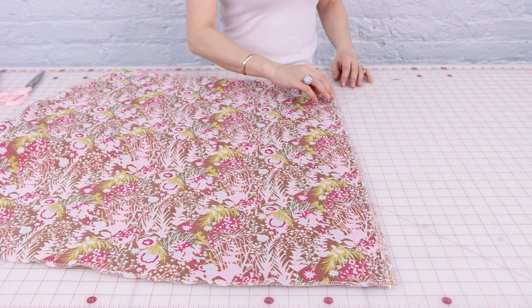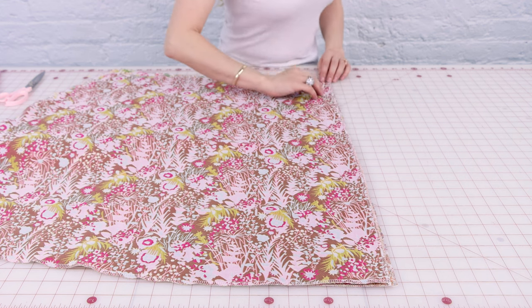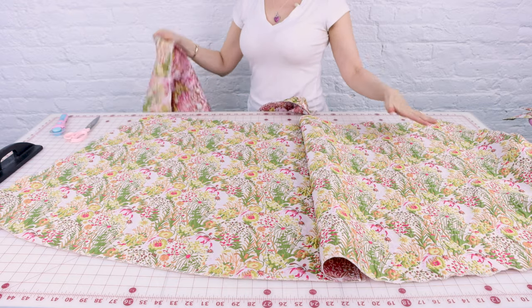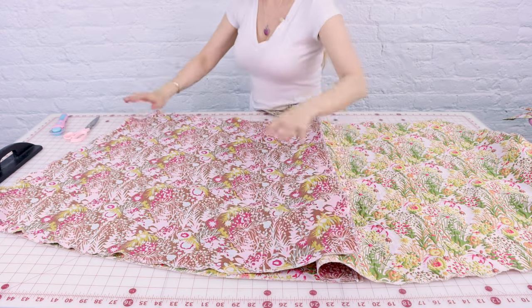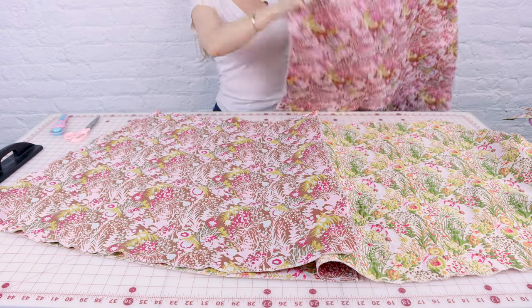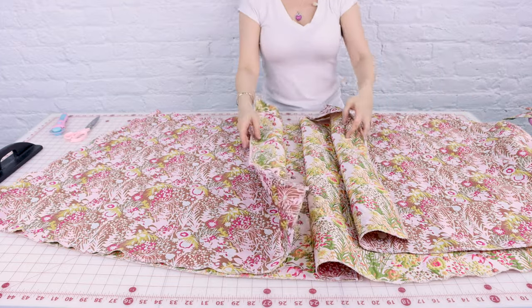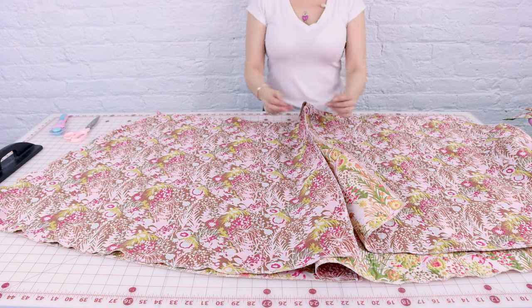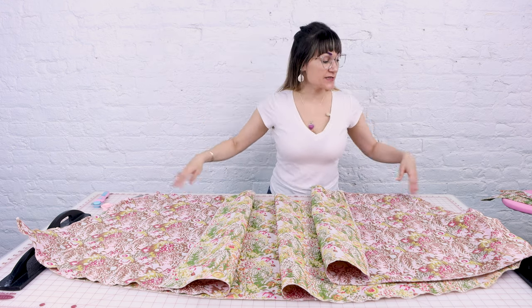Now that we have the waistband ironed, let's start sewing together the skirt portion. Our first step is going to be placing right sides together on one side of the skirt panels and sewing together the straight side at a half inch. Then we're going to open up the skirt and place the other panels on top, lining up the side seams. Your side seams have a curve to them, and our center back of the skirt is going to be a straight line — that's how you can tell the side seams from center back. We're going to sew up center front at a half-inch and both of the side seams at a half-inch.